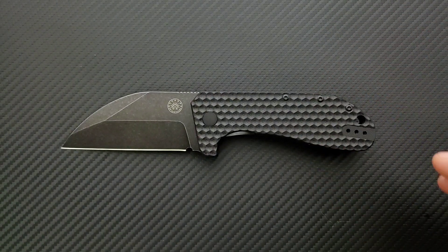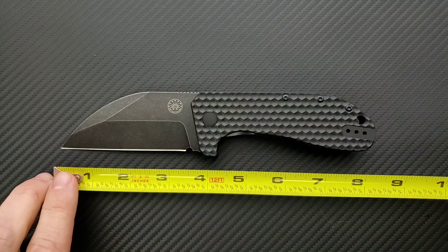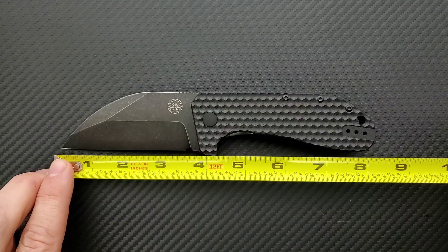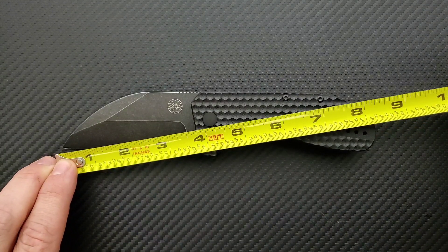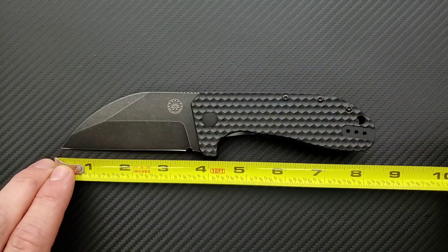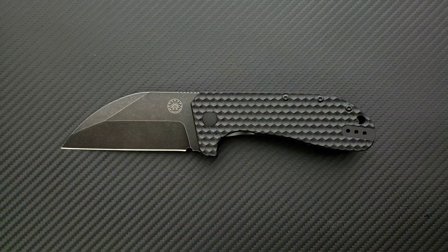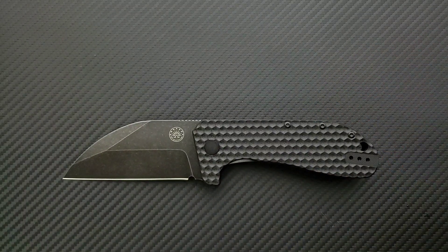Let's go ahead and get a measurement on this guy — this is not a small knife. Overall length of the Black Stallion coming in at 8 and a quarter inches overall. Blade length, you could say 3.75 inches of blade. Cutting edge is coming in just shy of 3 and a half, about 3.35 or so. There's an area up here plus a good size sharpening choil — a difference between blade and cutting edge there.